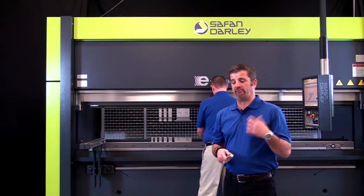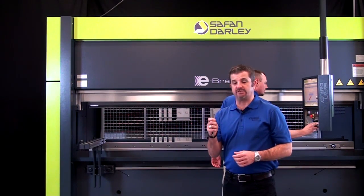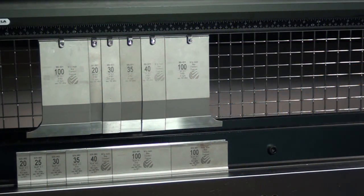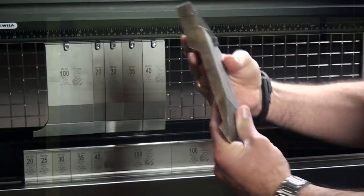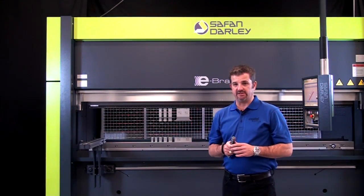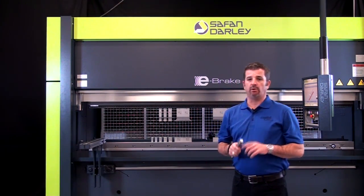What you're seeing is Chris doing a tool changeover from a previous job to the one we're about to run. The tooling we're running in this press brake is the Wheela new standard two tooling. It can be hydraulically locked and centered on the upper and lower end of the machine, making it very quick to go from one job to the next. We're going to demonstrate this machine — it's a 100-ton, 10-foot machine.